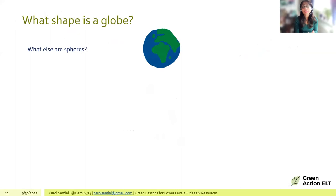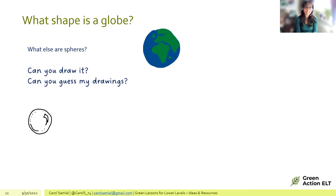Thinking about younger learners: an activity could ask what shape our planet is — a globe — and what other spheres exist. Students can draw their ideas, and the teacher can then play a guessing game by showing imperfect drawings for students to identify.